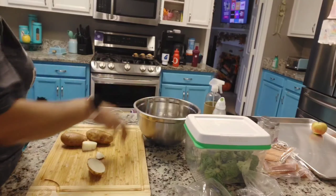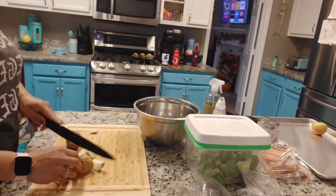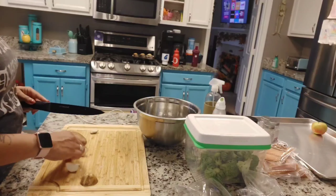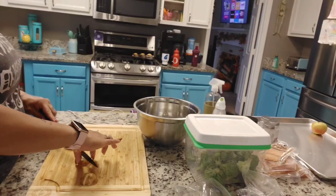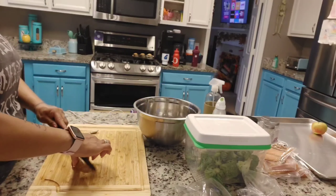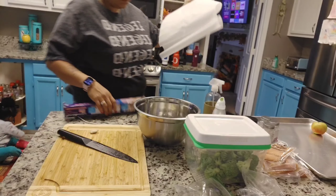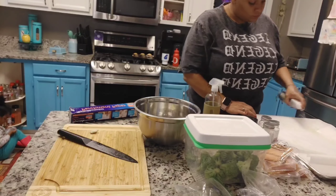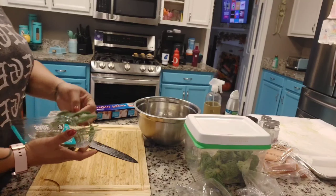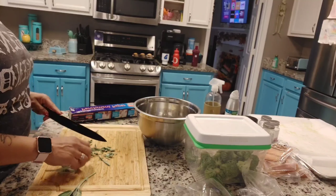For those of you interested in trying this recipe, I will make sure to link it down below in the description box. It is quick, easy, and simple — definitely something I would recommend if you've had a busy day and you're just trying to find something quick to throw together for the kids for dinner. From prep to cook it takes about 30 to 35 minutes depending on your oven. It's one of those recipes I like to keep on hand. The recipe has specific ingredients listed such as rosemary, broccoli, and salmon, but these types of recipes can be interchanged.